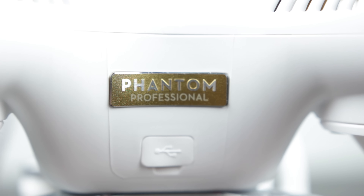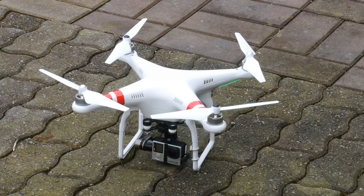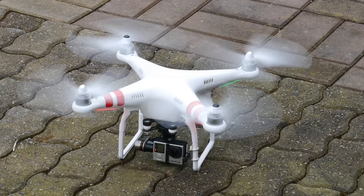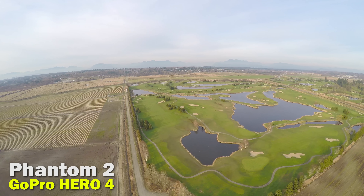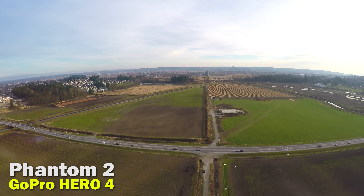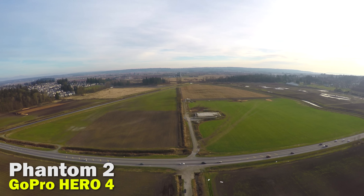In most cases it's much simpler to get the Phantom 3 Professional if you want the best quality at the lowest price in a simple, easy-to-fly form factor. That said, if you go the Phantom 2 and Hero 4 route with the full FPV kit, there are more capabilities down the road — the Hero 4 is more versatile with more resolution and frame rate options, and you can use it as a standalone camera on any platform. The Phantom 3's camera is really dedicated to that specific platform, but it works great for it.